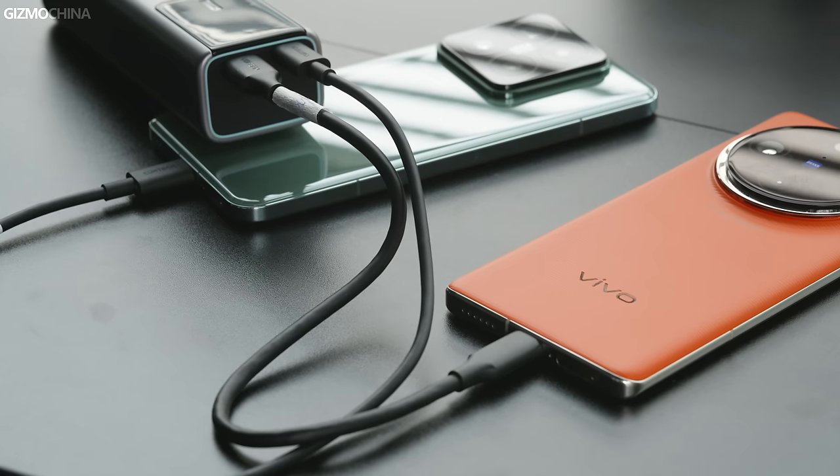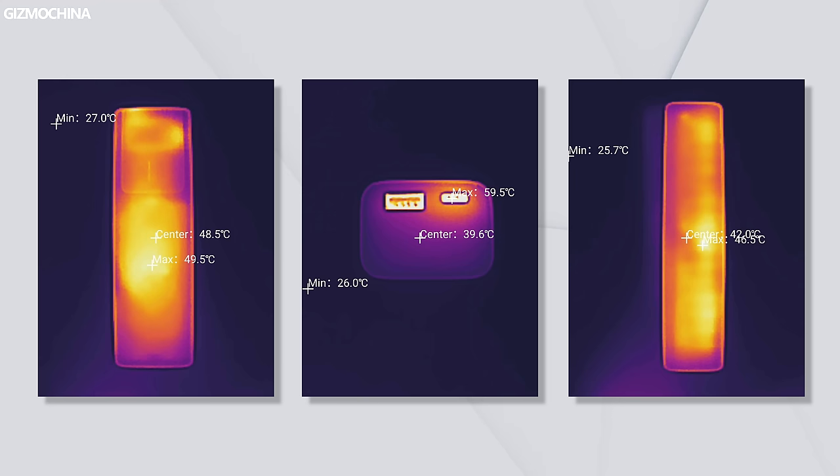In the stress test, the Type-C port was used to charge the Xiaomi 14 Pro and the A port to charge the Vivo X100 Pro. The temperature was measured after 15 minutes, and as you can see, it has excellent temperature control — just like the other Cooke Tech products we have tested.